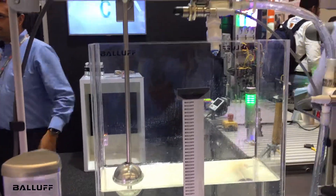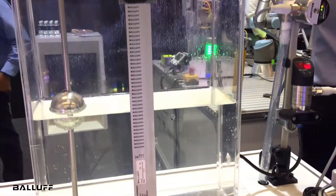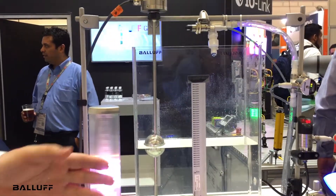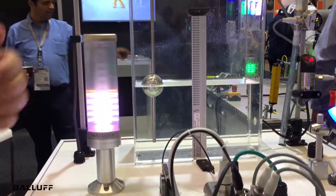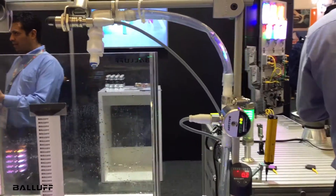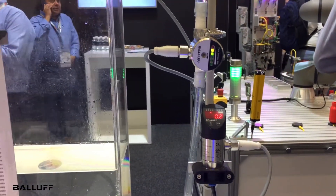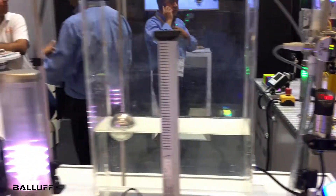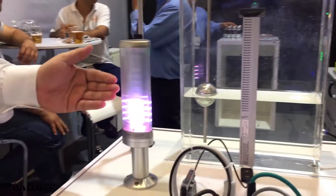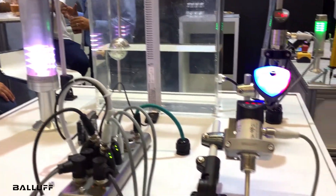We have ultrasonic sensing. We have what's called a strip sensor, which provides exact analog height level sensing — a device that can be connected directly to the surface of a tank. We also have a flow meter and a pressure sensor, showing the variety of ways that the level can be monitored. We're also showing a smart light and a smart indicator light to provide external visual representation of the height, and also a temperature sensor.